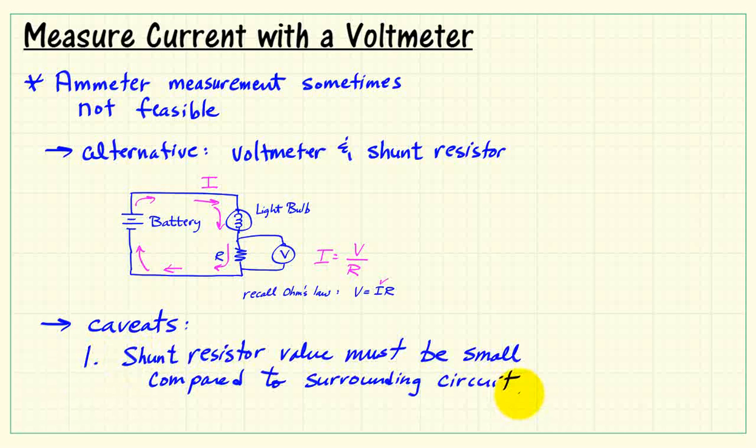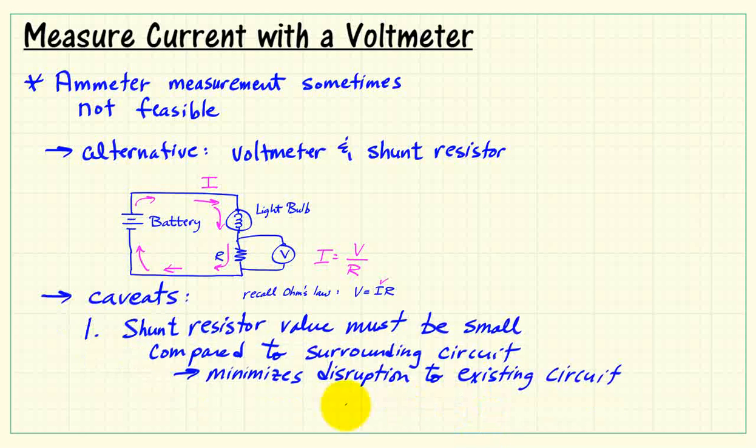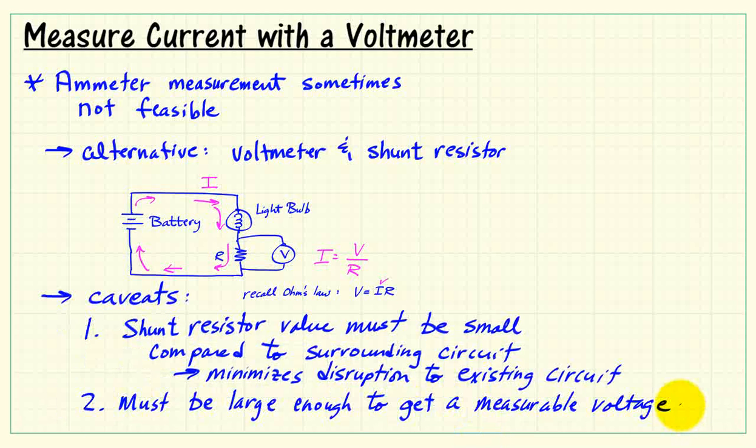Some points to consider or caveats. The shunt resistor value must be very small compared to the surrounding circuitry in order to minimize disruption to the existing circuit. However, it must be large enough to get a measurable voltage.